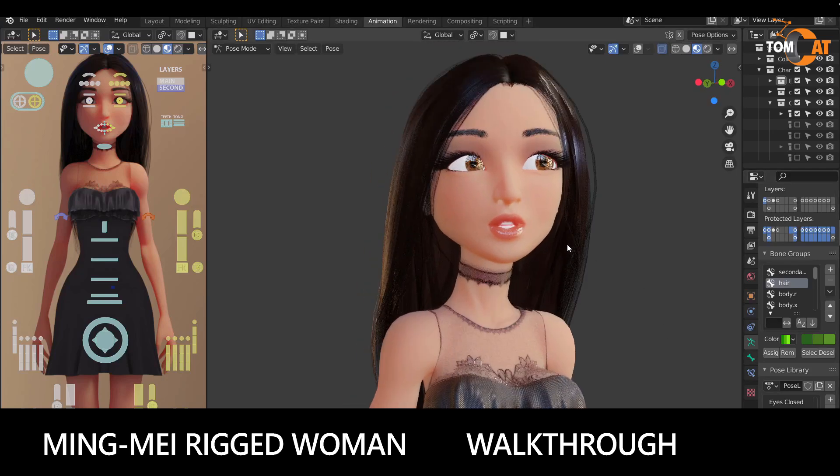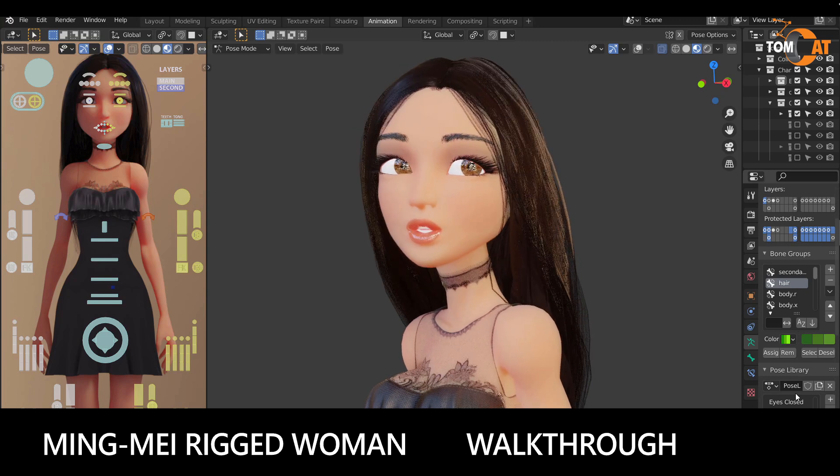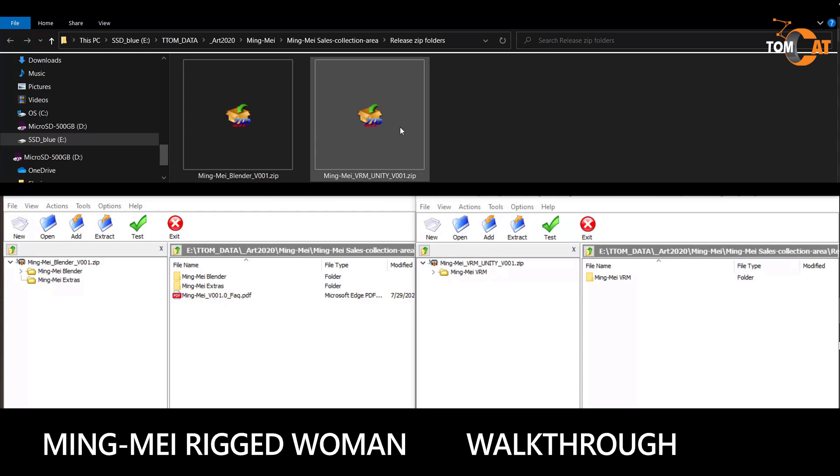This is a walkthrough of what's included with Mingmei, a rigged woman character for Blender and VTubing. These are the two zip files that come with your purchase. There's a Mingmei Blender zip that has all the files you need if you want to use Blender, plus a few extras. The Mingmei VRM Unity zip has the VRM files for VTubing, plus all the files used to create the VRMs in Unity, so if you want to make your own or customize your VRM, you would use these files.